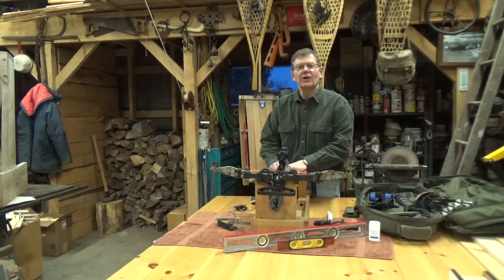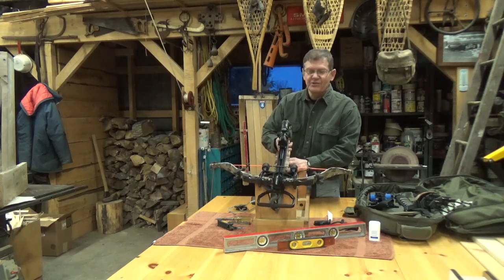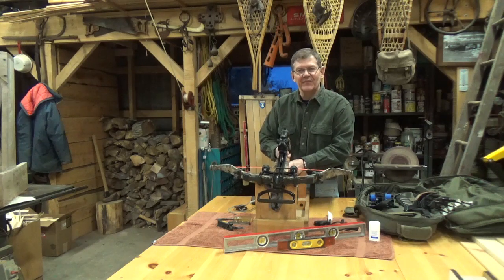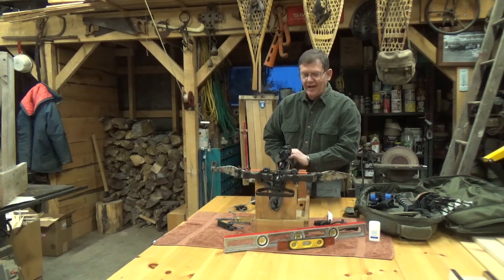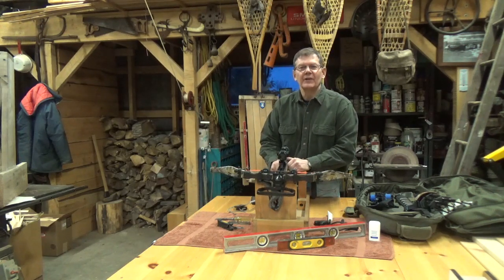Hello folks. Welcome to the workshop on a Sunday evening. Tonight we're going to do a little maintenance to our crossbow here. It's an Excalibur Micro 360 takedown. It's post-season, so it really doesn't need very much, but I'm kind of a details guy and if I look after the little things now, it'll be in fine shape for the upcoming turkey season.